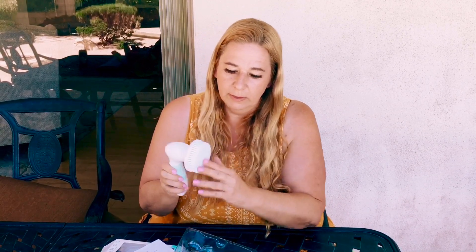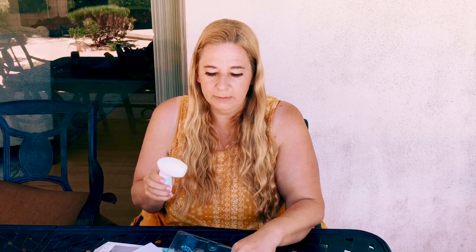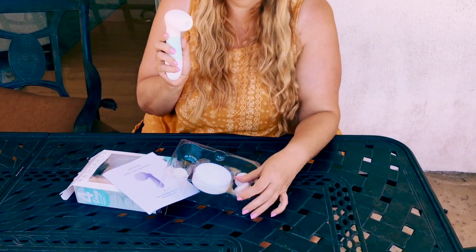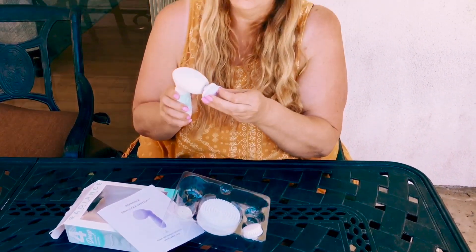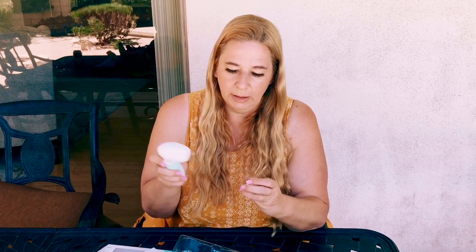I love it. I like how soft it is — it's very gentle on your skin, and the one for the face is super soft. They do also have the exfoliating brush which is a tiny bit rougher. I use the exfoliating brush maybe three times a week, depending on how often I'm going to wear makeup, just to give my skin a nice exfoliation.